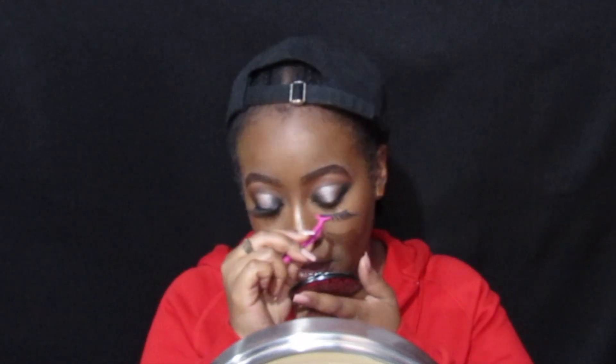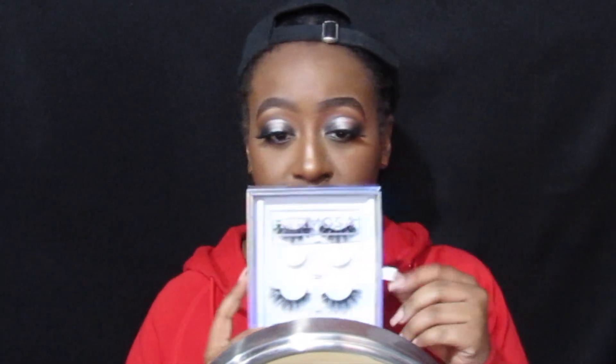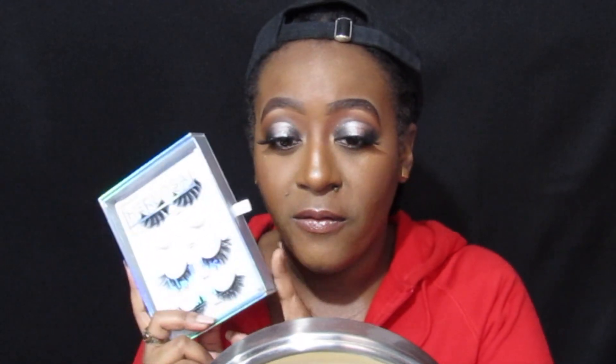These are faux mink lashes and they retail for $28 on the Lash Kitty website. I will have everything in the description box: her YouTube, her Instagram, the link to her old lashes, the link to her new lashes, the website, and the link to my previous video reviewing her lash collection.